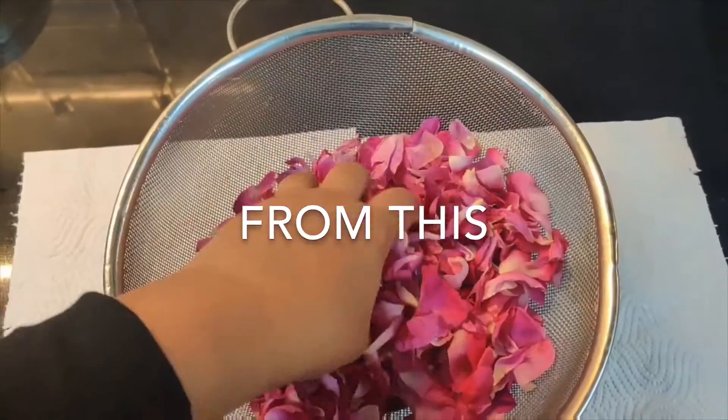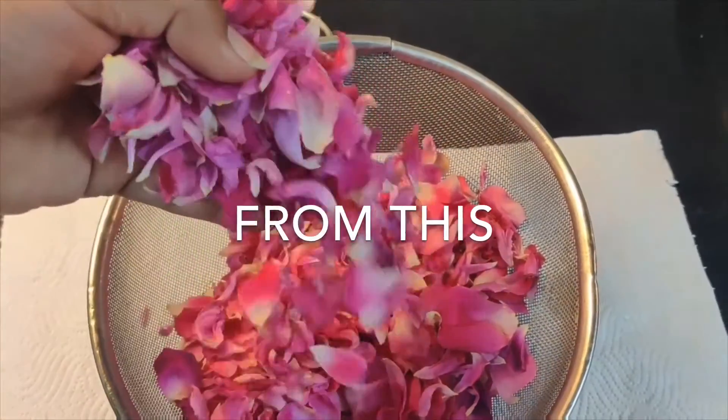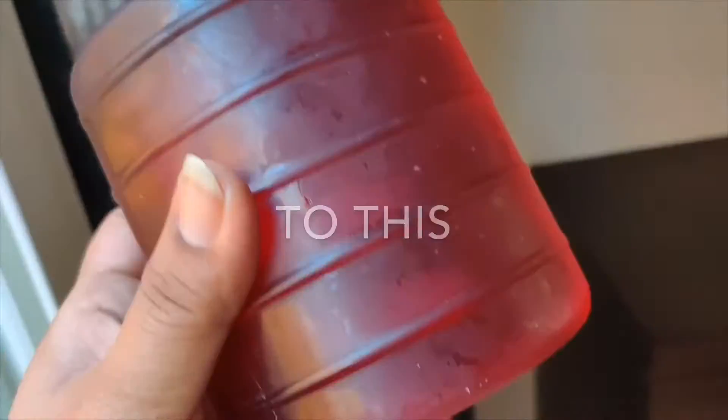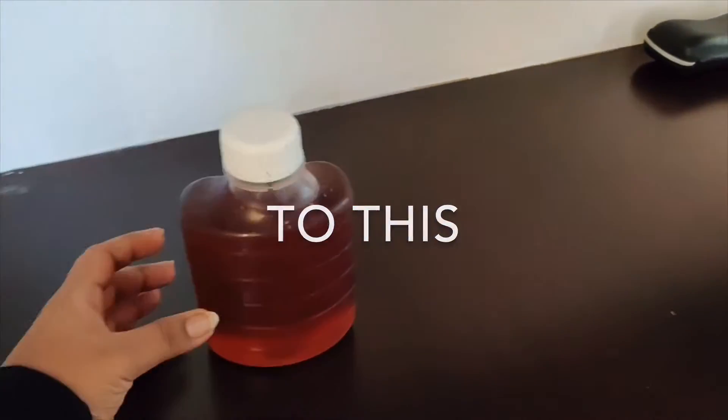Rose water has been known for thousands of years. It also comes with plenty of potential skin and health benefits, but the guarantee of your store-bought rose water being pure is questionable. So why not make our own? Hi, I am Beenal, welcome back to my channel.